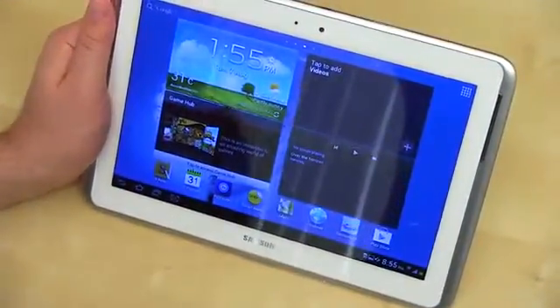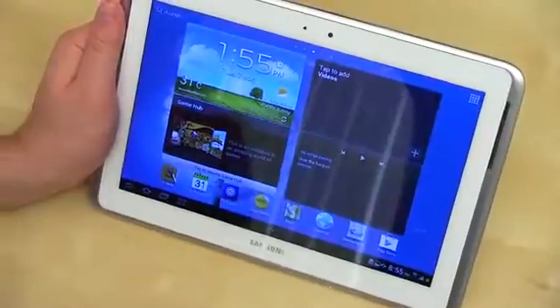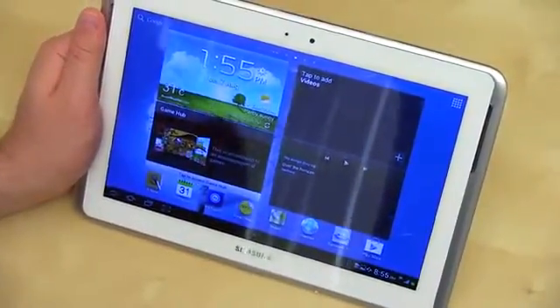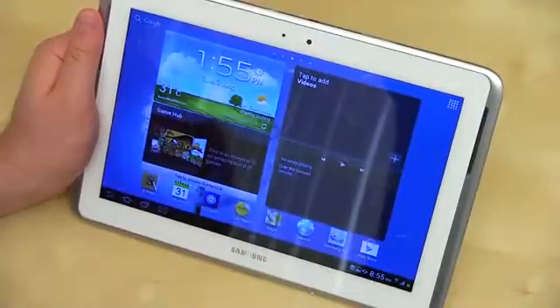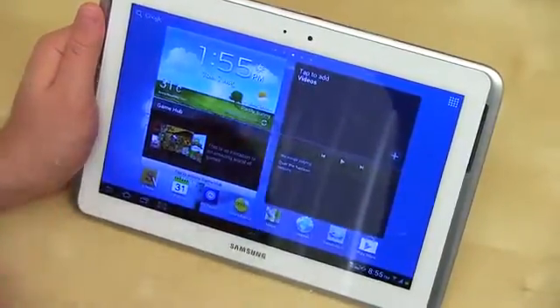The Galaxy Tab, in addition to being what appears to be thus far a really solid tablet, has a cool feature called multi-screen. It works on select applications — mostly Samsung dedicated ones. It lets you run two applications at once.